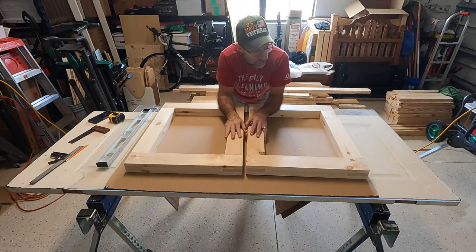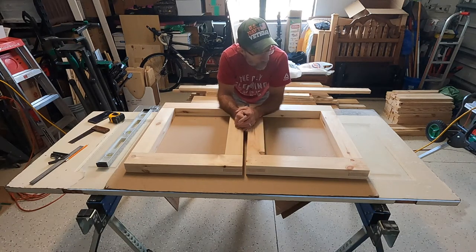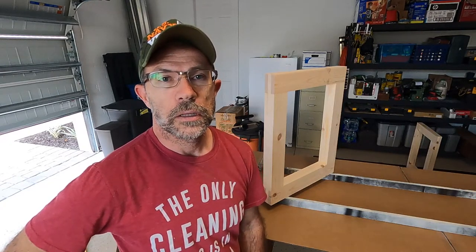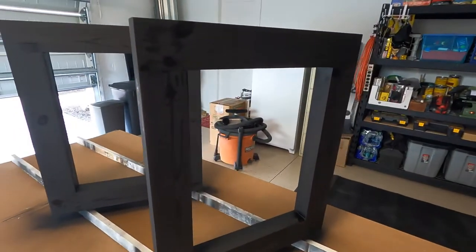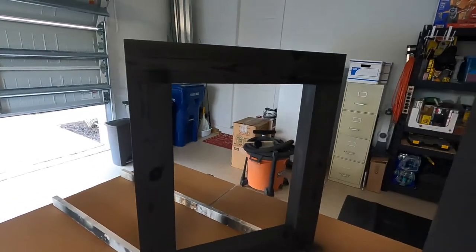Both leg assemblies are completed and cut down to final dimensions. I'm going to fill in the nail holes with wood putty. We've got the legs assembled, nail holes filled, and sanded them all down — so now we're ready to paint them. I've got the first coat of paint on the legs. I'll let this dry, lightly sand it, and then apply another coat.